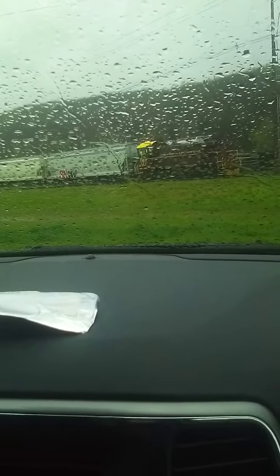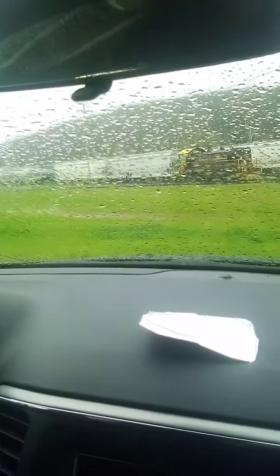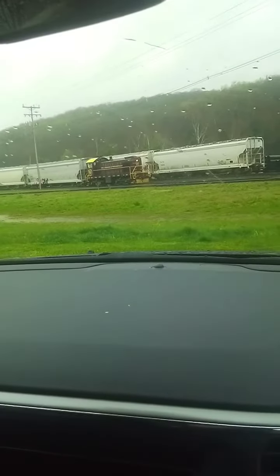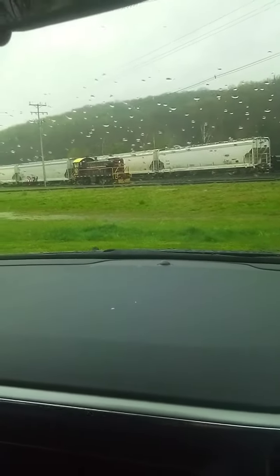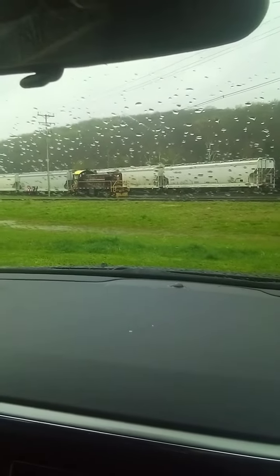You got any garbage over there? I have a couple. That's a granola bar. I had to pick up the two granola bars on camera, and I'm sorry.